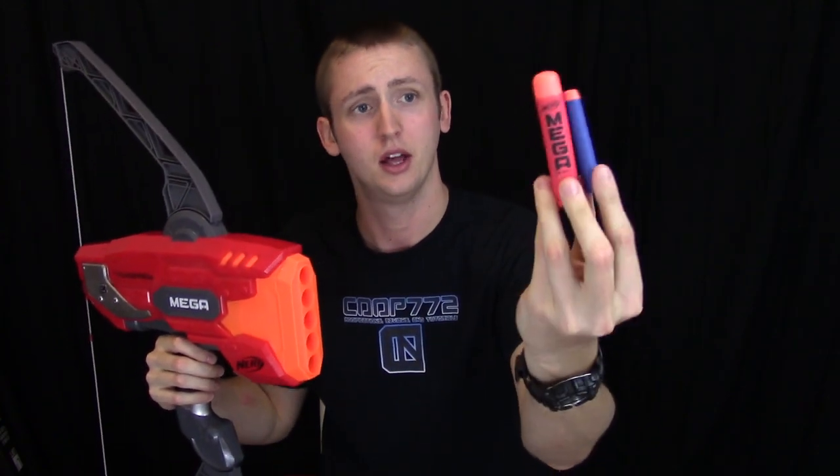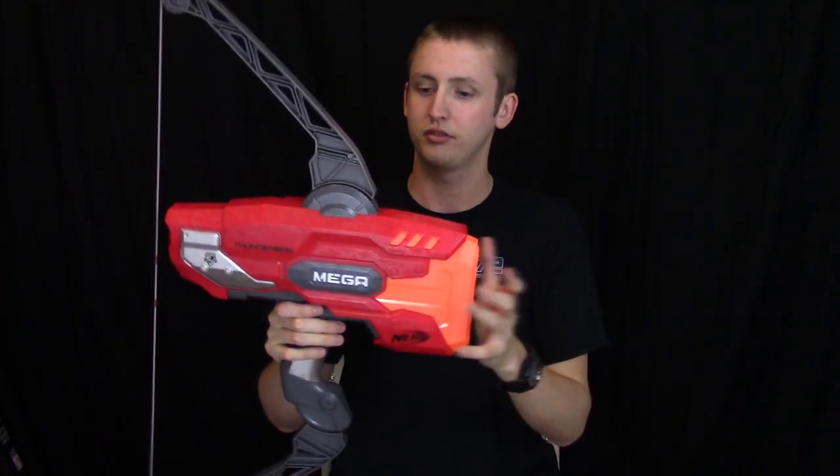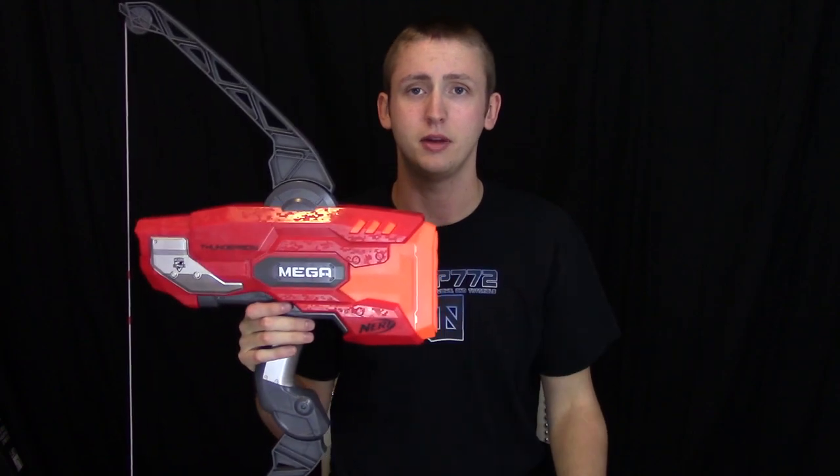This is a new bow-style blaster in the Mega line. The Mega Darts in the red one are much bigger than the Elite Darts. If you're unfamiliar with these, they are pretty cool and they are massive. I'll go over the external stuff, show you how it works, show you it firing, and then give you my opinion.